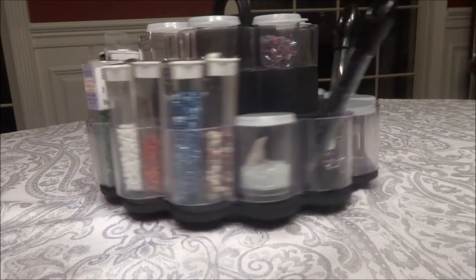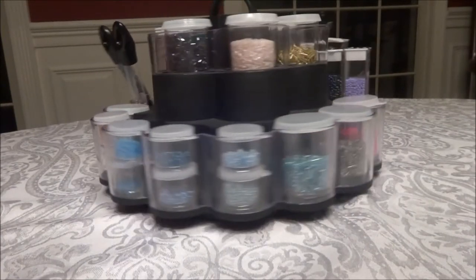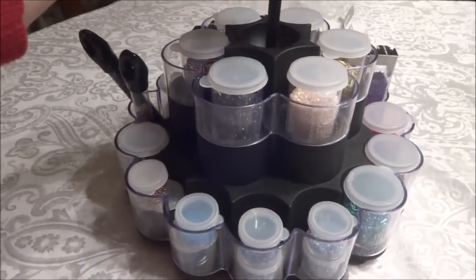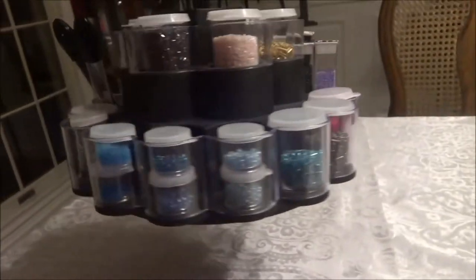Hi guys! In today's video I wanted to show you this awesome new bead storage that I came up with today. I ran across this at my thrift store. It's a little two-tiered spice rack, but I'm using it for my seed bead and bugle bead storage at the moment. I think it came out really awesome.